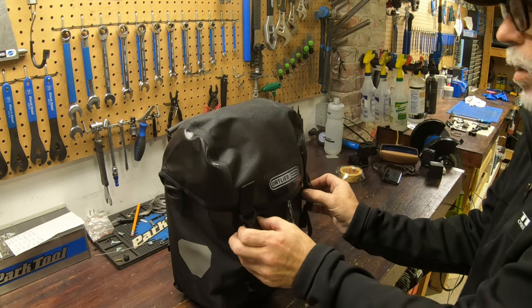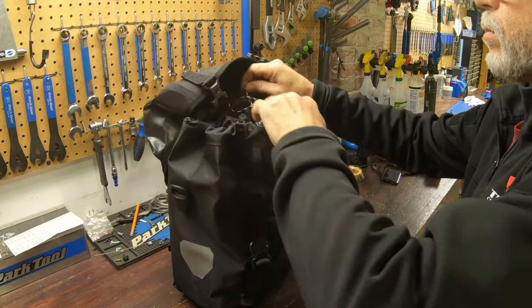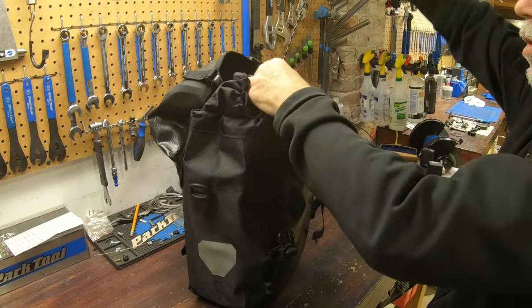They are a lid closure. As you can see, they close with a lid style, and they have drawstrings to cinch everything in and keep everything nice, secure, and waterproof. And then when the lids close down on them, they're super waterproof as well.